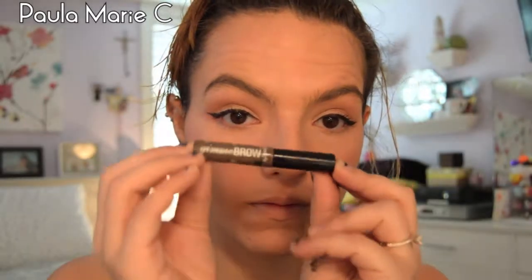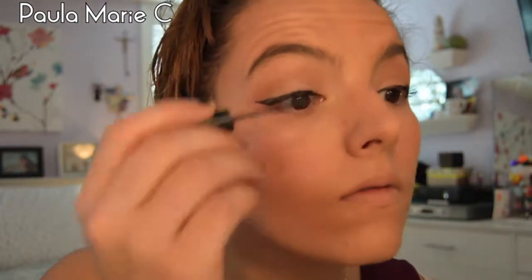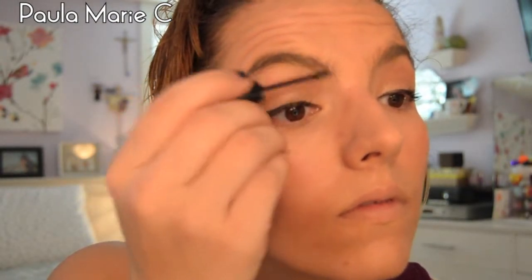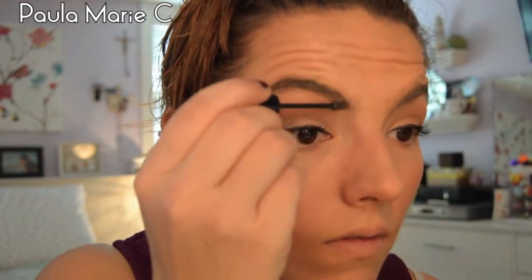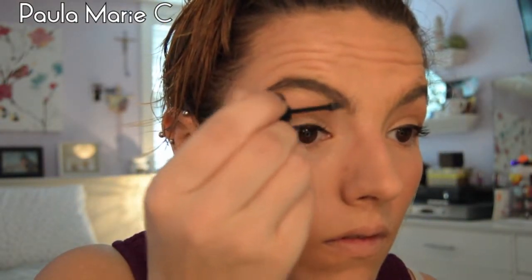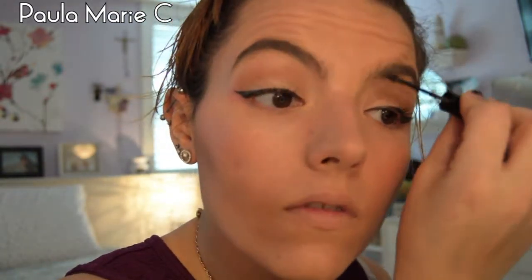I don't do my brows very often, but when I do I use the Benefit Gimme Brow in the shade Medium/Deep and I just fill my eyebrows in pretty quickly. The part of my eyebrow closer to my nose I fill in a little more because it's a little sparse there, but other than that I don't go too crazy with my eyebrows.